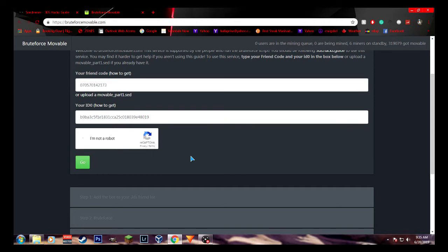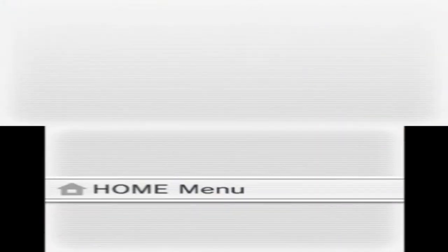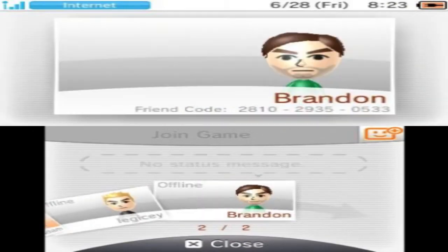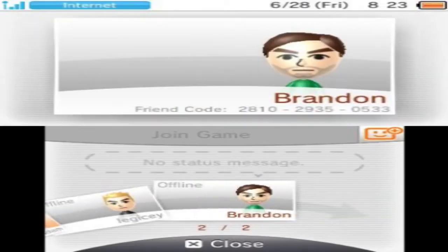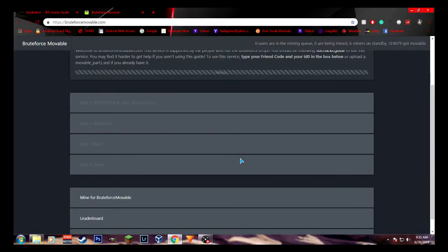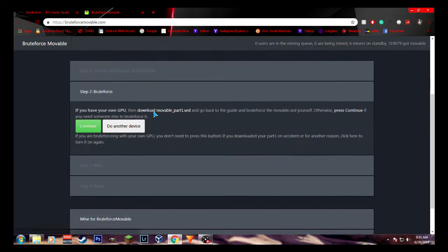Click 'I'm not a robot.' And then when prompted to register a friend, you want to add this person I'm showing on my 3DS — it's actually a bot. This will allow you to get the movable.sed file on your computer, and once you select go, you'll be able to download it.